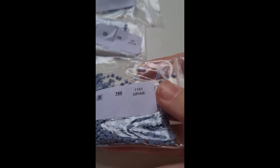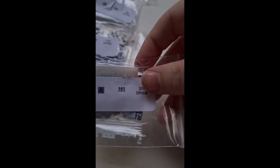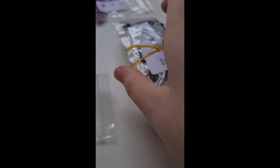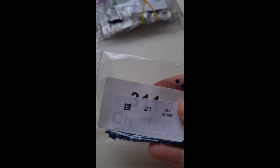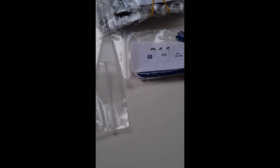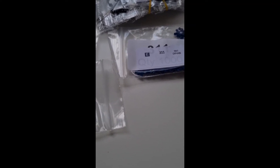So we have 155, 156, 160, 161, 162, 209, 310 — there's a lot of 310 apparently in this picture — and 311.